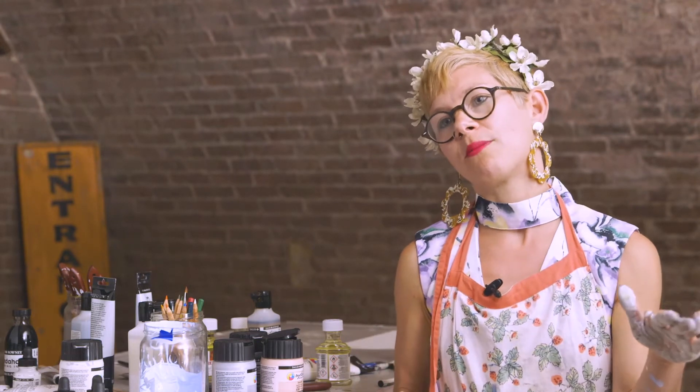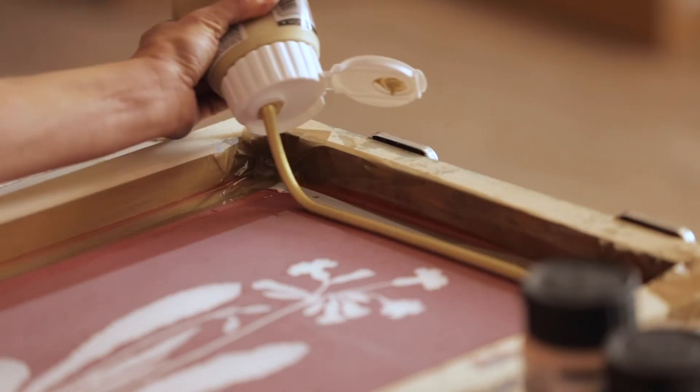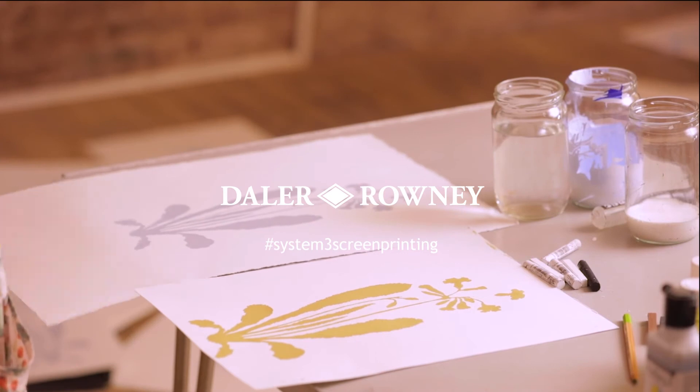So you lay a strip of it along the top, you drag your squeegee through it, and then you leave that to dry overnight. And then you've got a really grey screen — you can make loads and loads of prints, actually lots more than I thought I'd be able to. It's a really stable screen, and I can create handmade screen prints all day long, which is a dream.